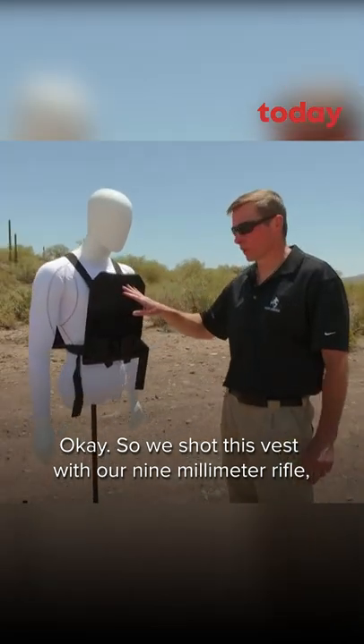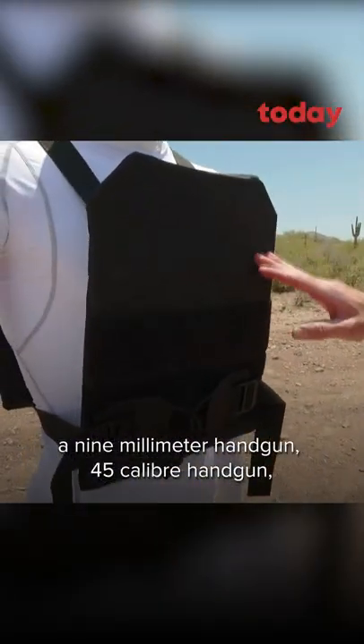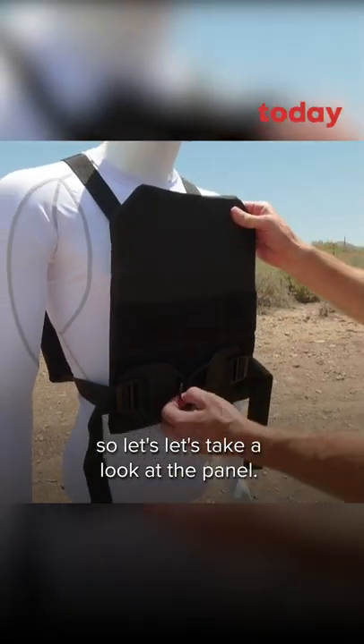We shot this vest with our 9mm rifle, 9mm handgun, and .45 caliber handgun. So let's take a look at the panel.